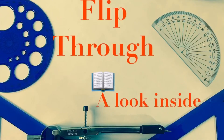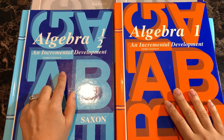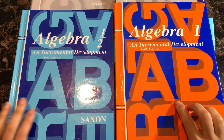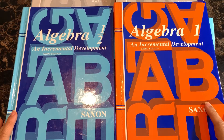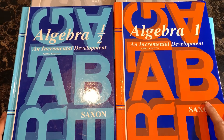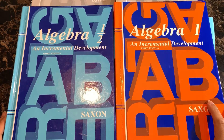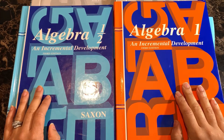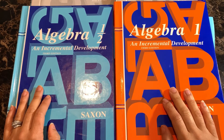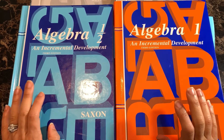I'm going to flip the camera around and show you a look inside this curriculum. This is the Saxon curriculum for Algebra 1 half as well as Algebra 1 — the third edition. Saxon has also come out with a fourth edition, which has a different layout. The fourth edition has geometry as a separate course. In the third edition, Saxon designed geometry to be incorporated within the Algebra 1 and Algebra 2, so that by the time your children finish Algebra 2, they would have had the equivalent of a geometry course.